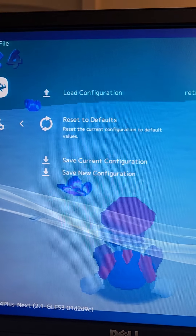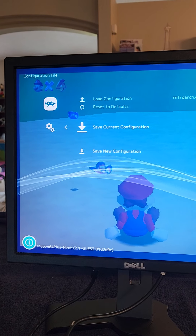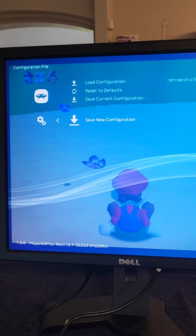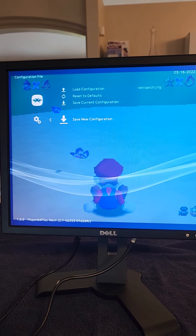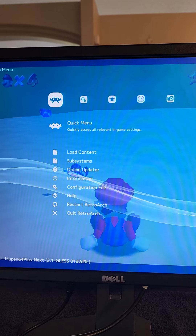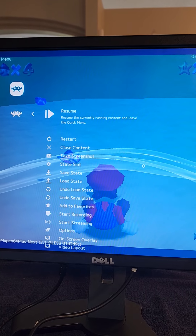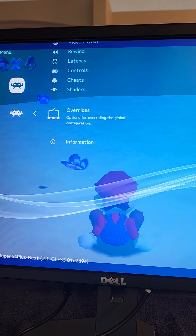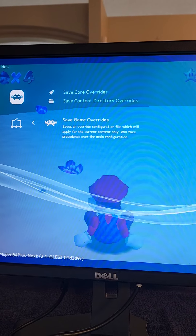Now you're gonna push your B button, which is the bottom left — that's gonna exit this screen. Push it one more time and that'll bring you back to your Settings. Go over to the left once with your joystick, then go down to the bottom where it says Configuration File. Push the A button, go down to where it says Save Current Configuration, hit your A button, then go down one more time where it says Save New Configuration.